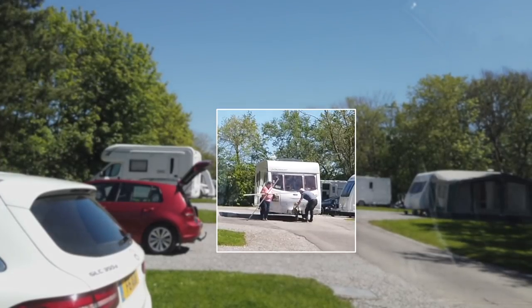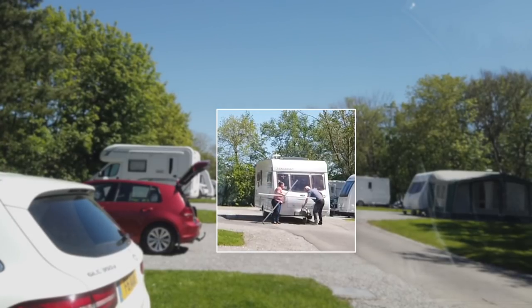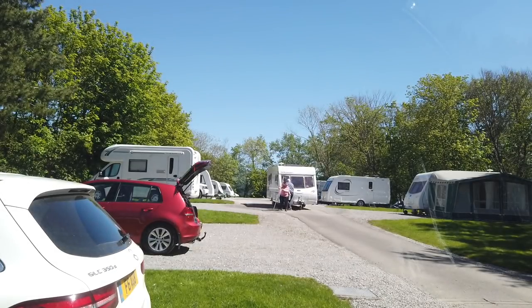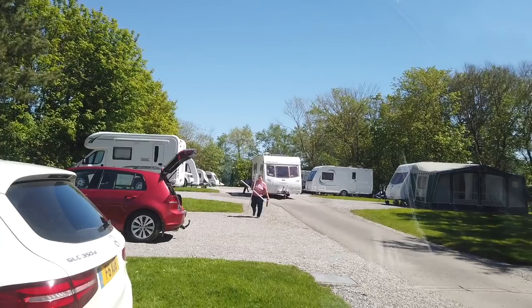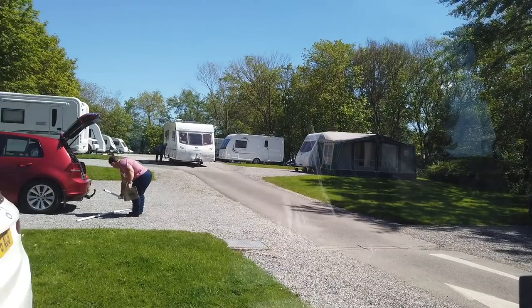Excuse my French — he's using the handbrake! Have you ever seen anything quite so ridiculous in all your life? Get your car, mate, get your car — he's just there. Oh no, he's only moved it a little way without the motor mover. Who said caravanning wasn't exciting!